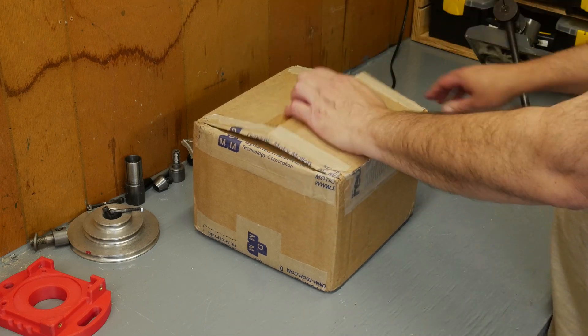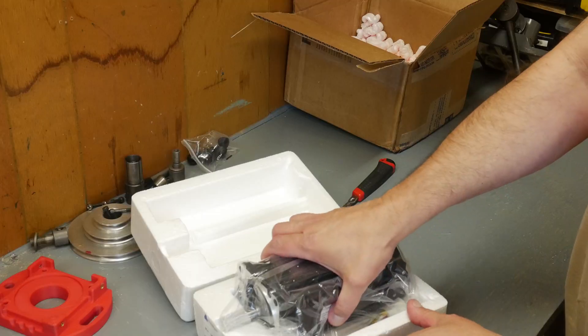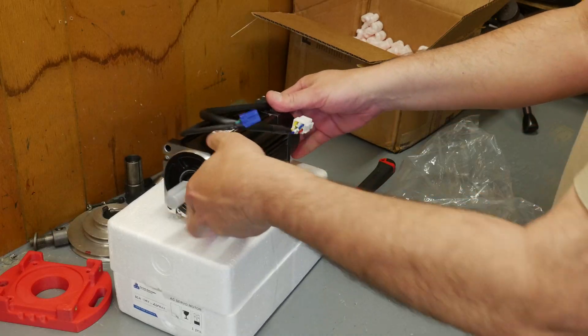I need to get the machine turned around. We still have to replace one of the Deutsch connectors on the front — the Y-axis stepper motor. I can't reach that from where it's at right now, so that never got done, but that's a quick job. Once that's done, the machine should be ready to run, and if everything goes as planned, this video will end with that machine making chips.